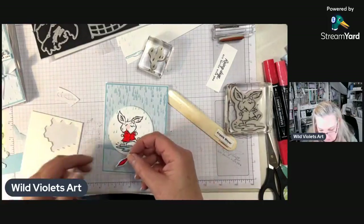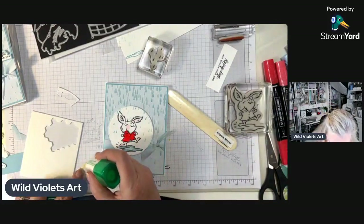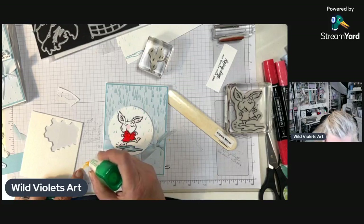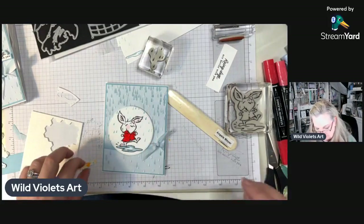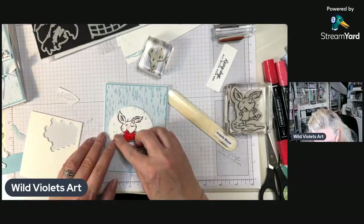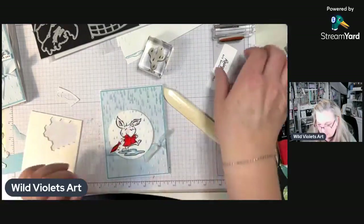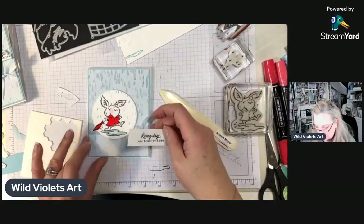I'm going to glue this on like he's holding it and swinging it in the rain — doesn't it remind you of 'Singing in the Rain,' those old movies? So cute. The last thing I have is this cute little sentiment.